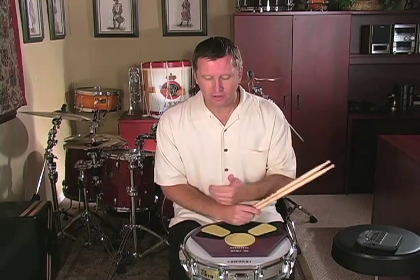This rudimental etude incorporates the five-stroke roll, the nine-stroke roll, and the paradiddle. Make sure you've spent a good amount of time working up all of those rudiments before we start working on this rudimental etude.